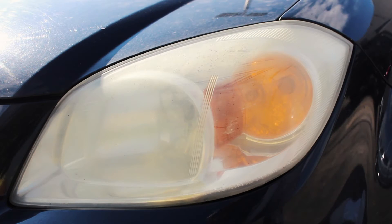The yellowing of a headlight is caused by being under constant UV light from the sun. Manufacturers use a thin coat of silicone as a protectant, but this wears away after several years of exposure to the sun.